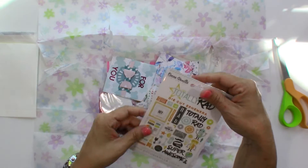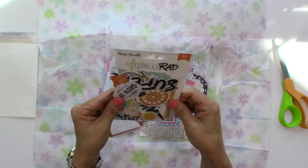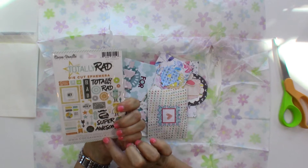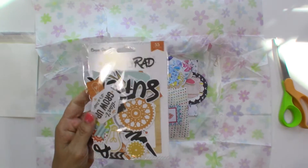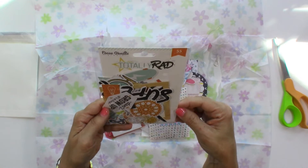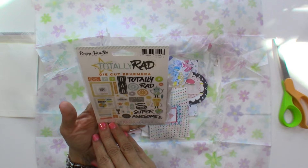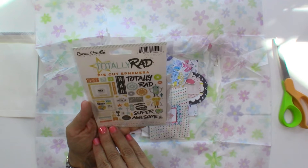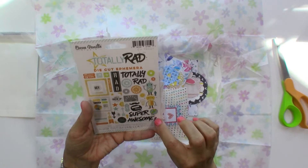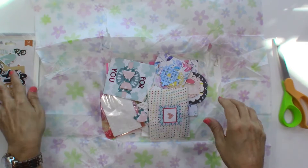She's such a neat lady, so if you don't follow her go find her — I'll leave a link to her Instagram down below. This is Cocoa Vanilla, and I don't think we can get these here if I'm not mistaken — it's designed in Australia so I think these are Australia only. Look how cute! I love having fun stuff that we don't have available here. Totally rad die cut ephemera — Lizzy and I both have boys, so boy stuff, which is awesome.